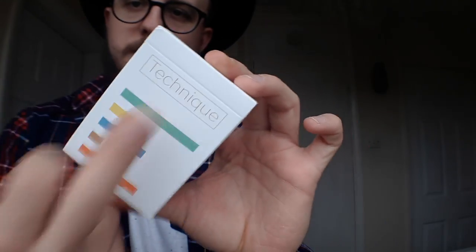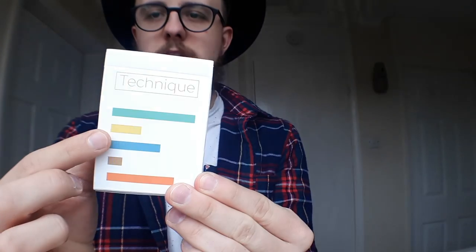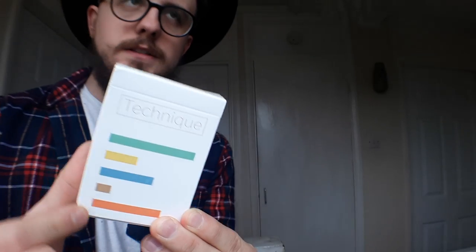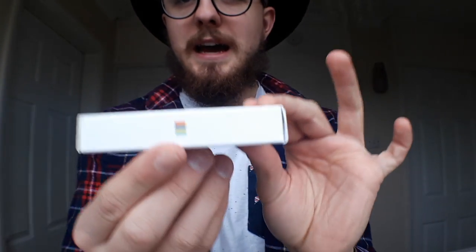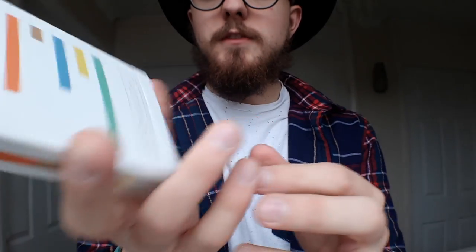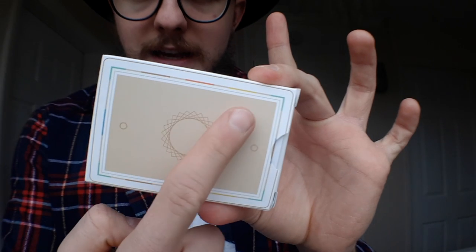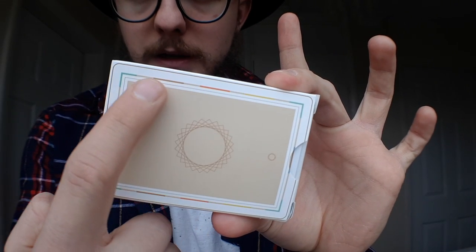The Technique V2 tuck case comes in this white tuck case with the five colours featured down the back design. On the side, we have those same five colours replicated in a small block. And if you flip the deck around, we've got those five colours again along there. This is the back design for the cards and it also features on the back of the box.